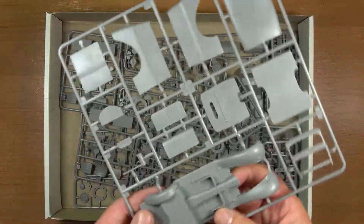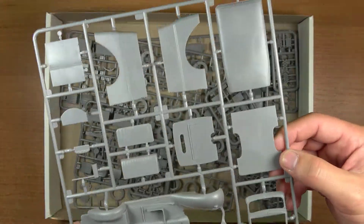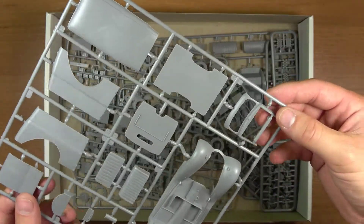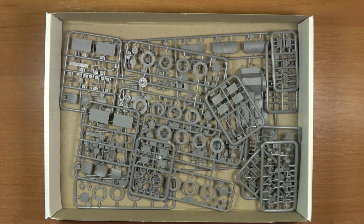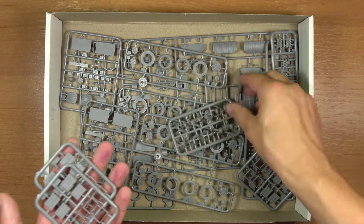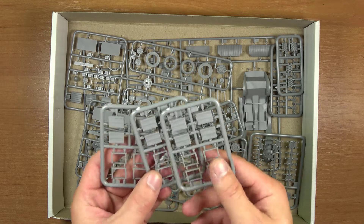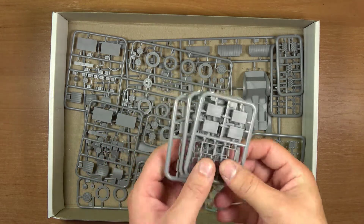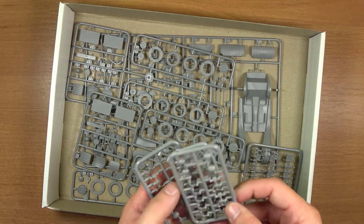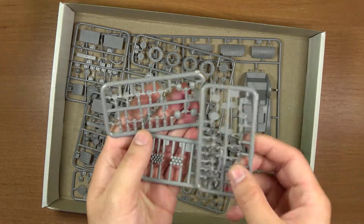Kolejna ramka to już sam model — w zasadzie całe nadwozie. Tu mamy dach i boki. Następnie kilka ramek — trzy ramki, czyli skrzynki na warzywa i owoce. Tyle samo ramek z imitacją warzyw i owoców.